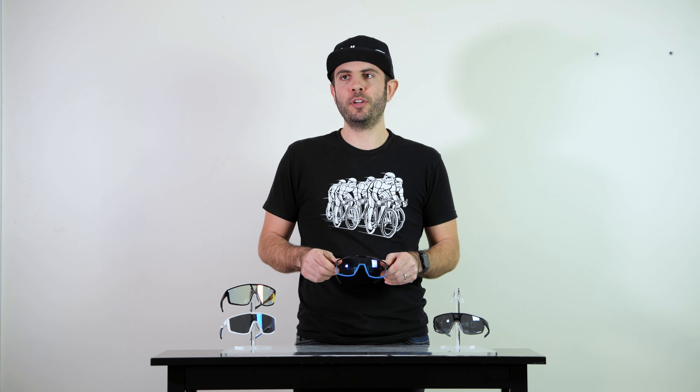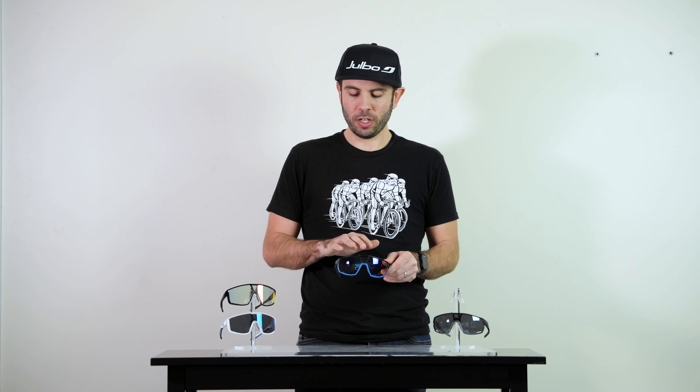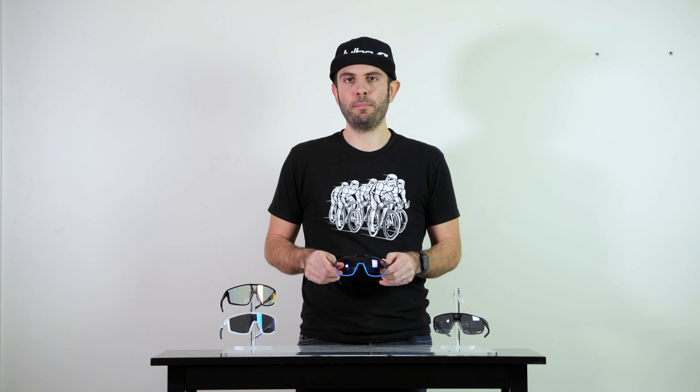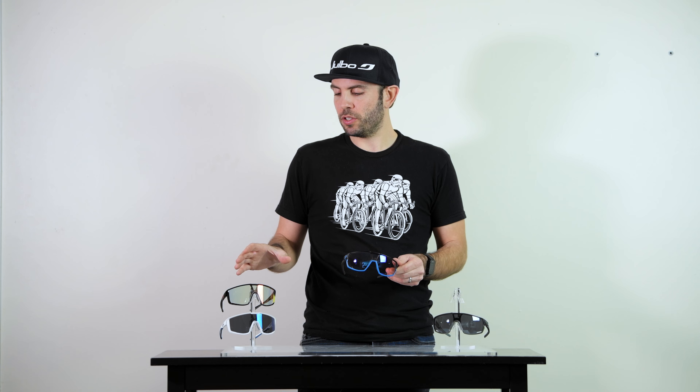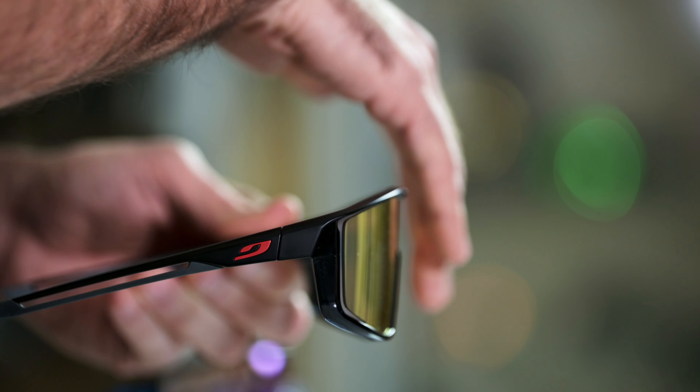Probably the biggest difference between the Rush sunglasses and the Fury sunglasses are the lens shape. The Rush features a spherical lens, which is more of a rounder shape, and the Fury features a cylindrical shape, which is more of a flat lens.